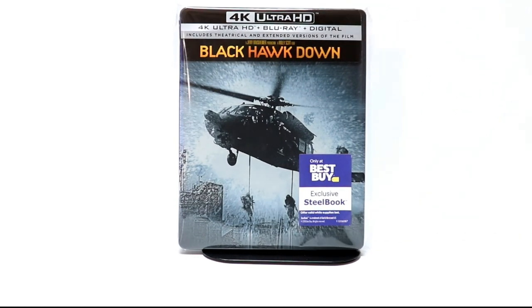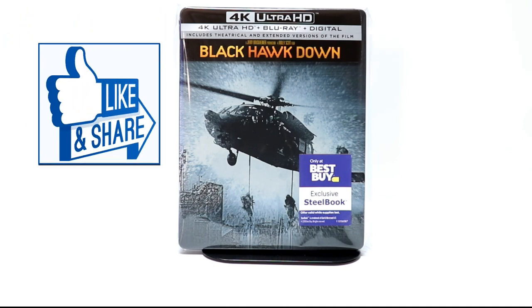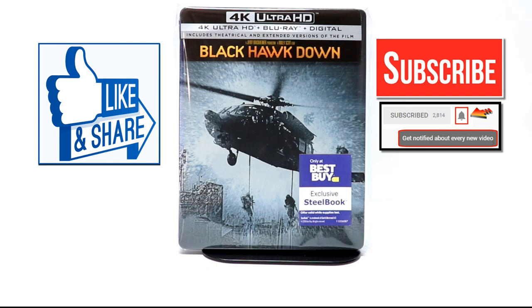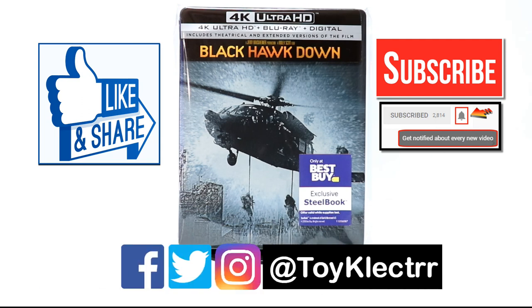Please leave me a comment below — let me know what you think about this movie, if it's one you really like. Were you able to pick up this steelbook? Did you pick up just the regular 4K release? Leave me a comment, let me know what you think. If you like what you saw here today, please give it a thumbs up and share the video. If you haven't subscribed to my channel, I'd really appreciate it if you would subscribe. Please remember to hit that notification bell so you can be notified every time I upload a new video. If you haven't found me on social media, I'm on Facebook, Twitter, and Instagram, so you can find me there. We'll see you next time.